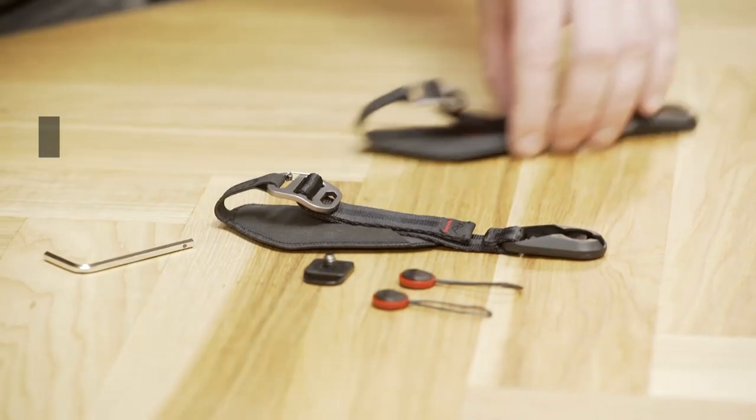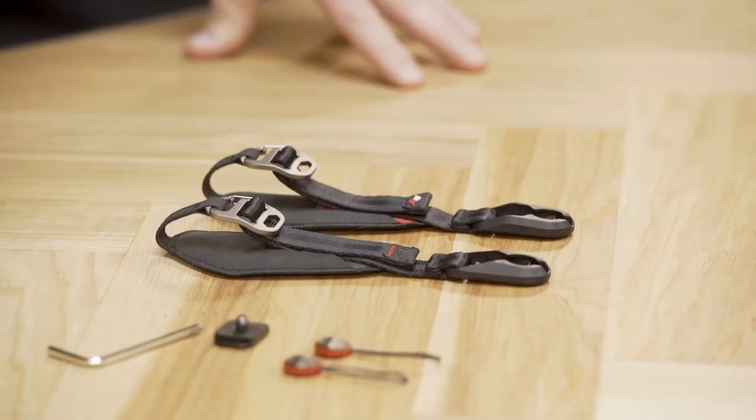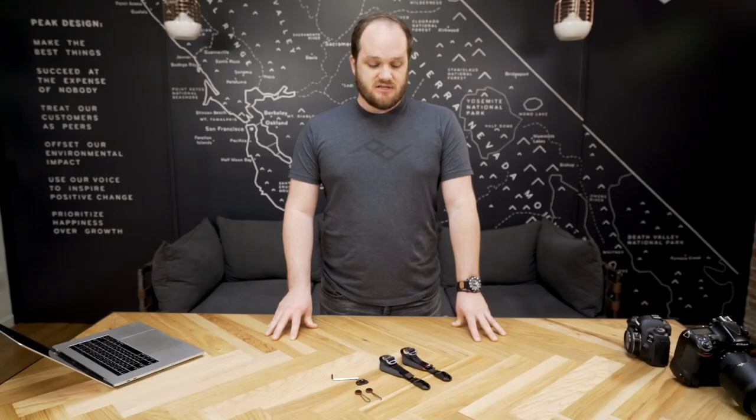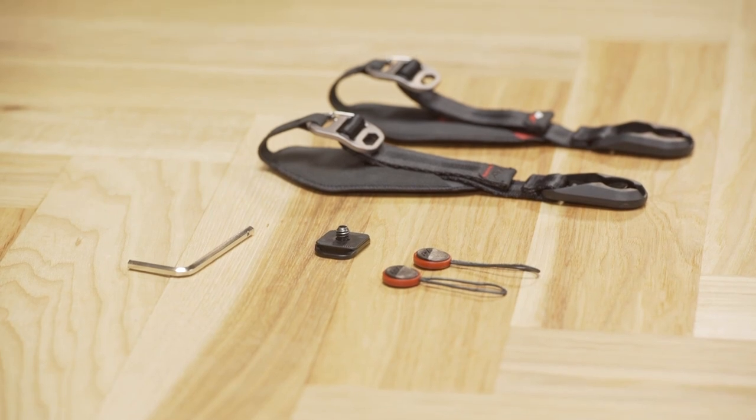We've actually given it a little bit of a facelift recently. So how's it different from the old version? The changes to this version are almost entirely aesthetic. On the new version we've gotten rid of the red pop and colored logo. The anchor housing is also slimmer. Clutch now comes with new slimmer anchors and an anchor mount for the bottom of your camera instead of the old standard plate, for the most low-profile hand strap solution possible.